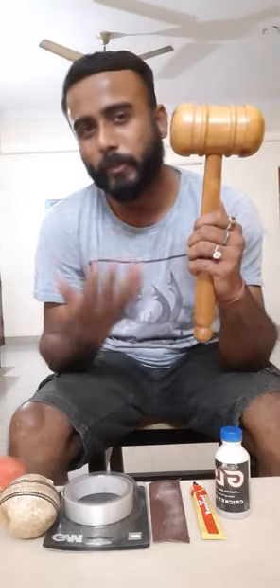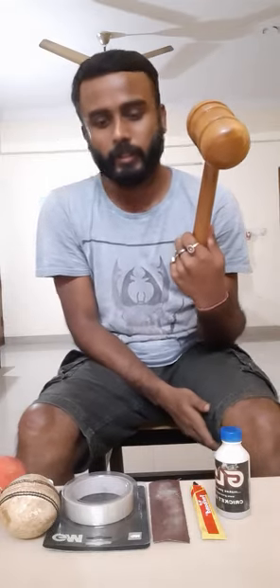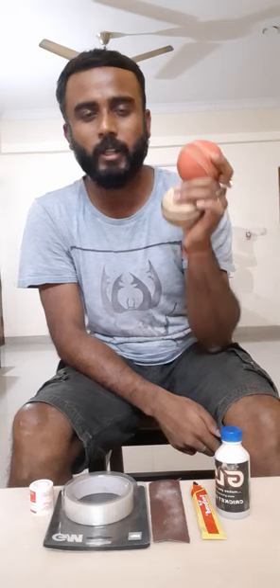Even if you knock the cricket bat with the machine, you still need the edges to be curved. And without this mallet, it cannot be done.